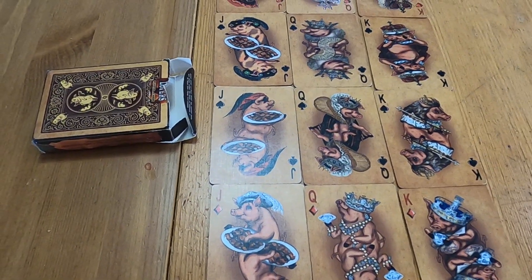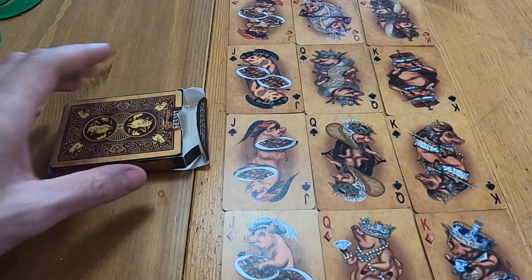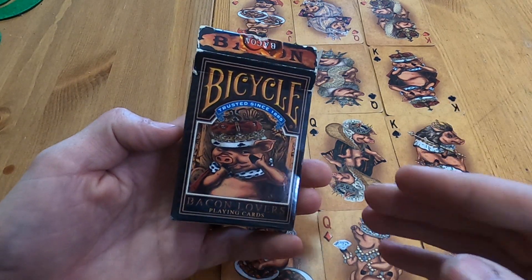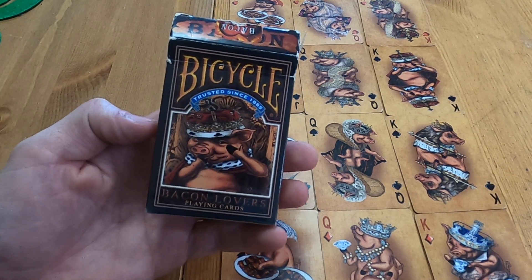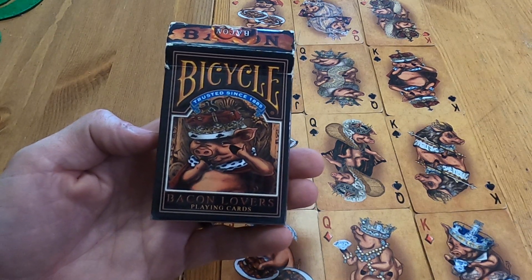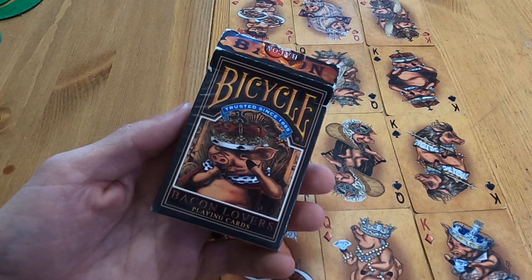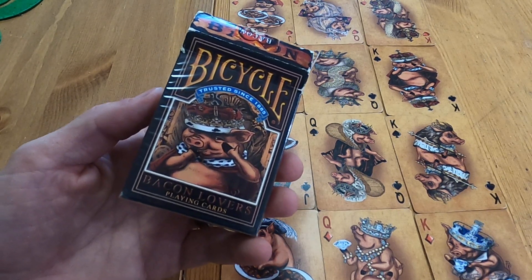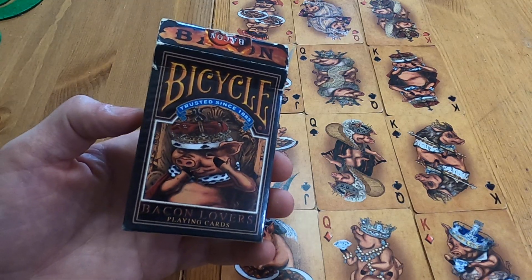Thank you guys, hopefully you liked this video. I know my last video of the Golden Lux was a little controversial, but like I say in all my videos, we all have our own opinions about decks — this is what brings us together. We're all not going to like the same deck, we're all going to have our own opinion. Just because I say one thing doesn't make it right. This is the Bicycle Bacon Lovers deck from CollectiblePlayingCards.com. What do you guys think? Do you like this? I'm not trying to start any controversies — I just like that we can all be peaceful and have our own opinions. Thank you guys, we'll see you on the next video, bye!